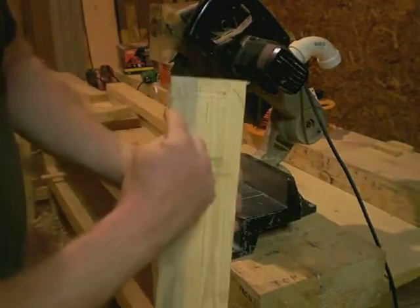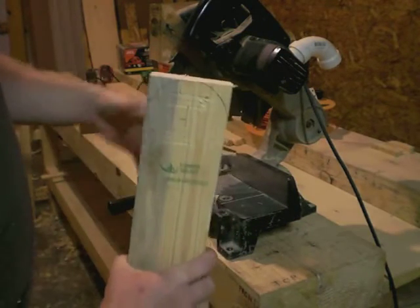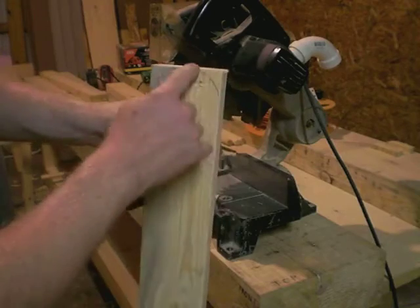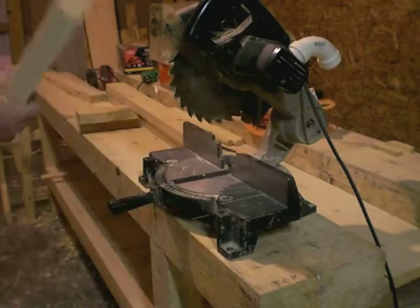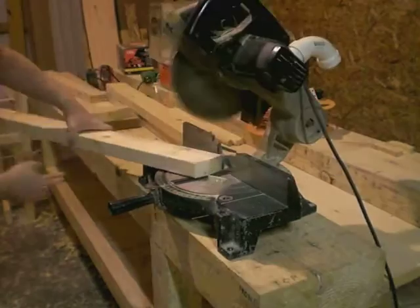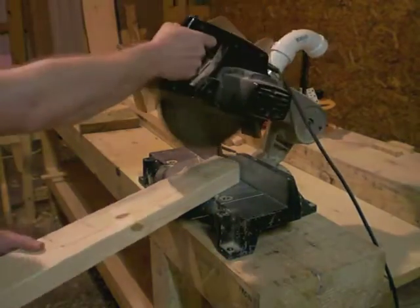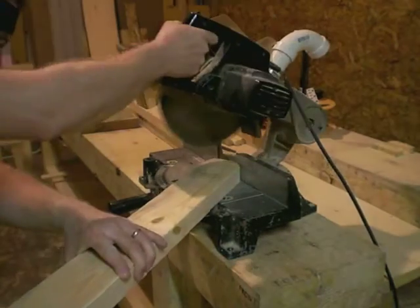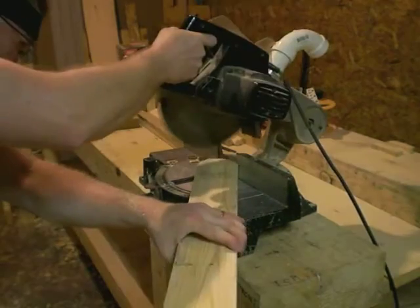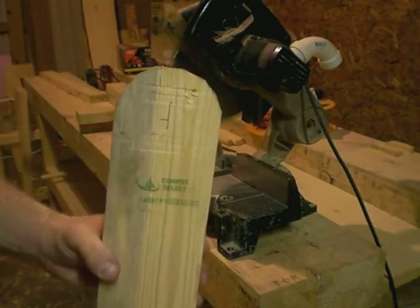Since I've got a nice rounded profile here, I'm going to try and knock off as much of this as I can with the chop saw. The more I cut off here, the less I have to sand off later. So let's see how much we can get. There we go — that's not too bad.